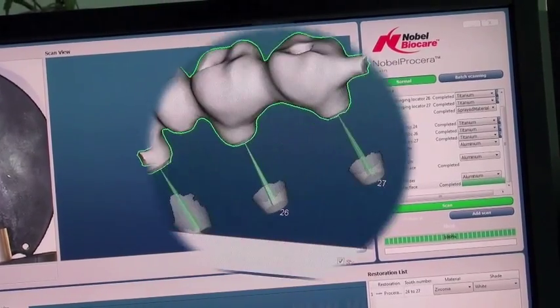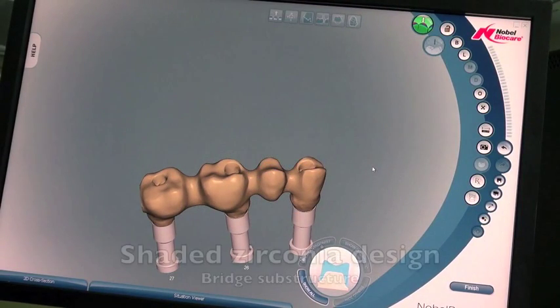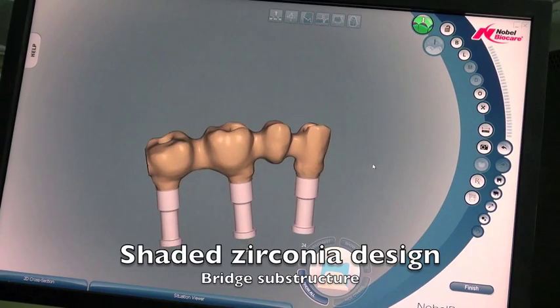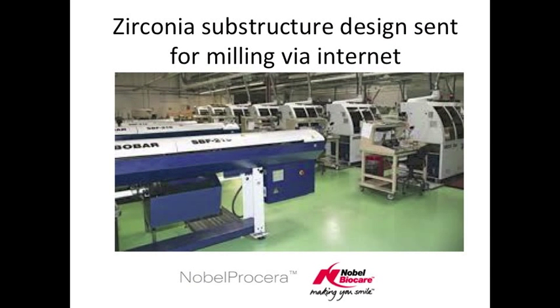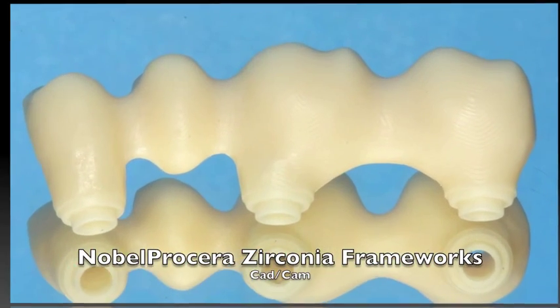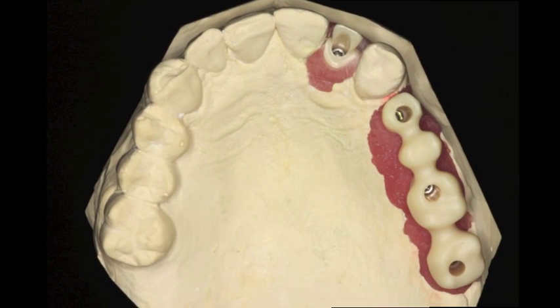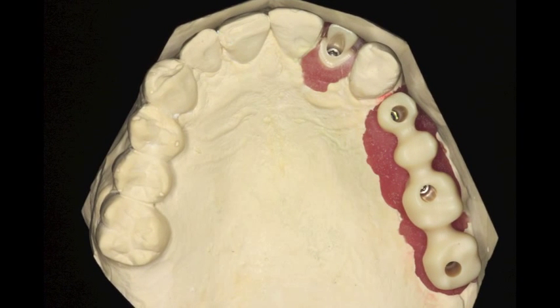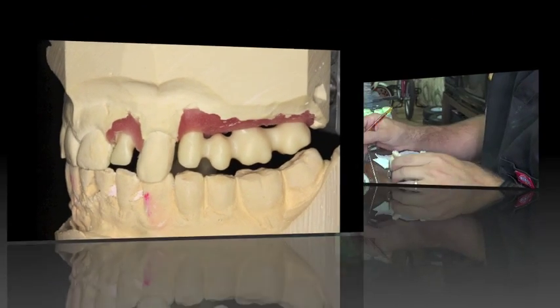We get a model on the computer and use it to create our milling structure. This is going to be made into zirconia and then the porcelain will be added on top. We send it over the internet to Nobel Biocare for milling, and they use their large CAD/CAM milling machines to make it. Later it's delivered back to the dental technician. You can see the before and after are quite similar — here's the beautiful shaded substructure, screw retained with non-engaging copings, fitting down on top of the model with space for the porcelain.